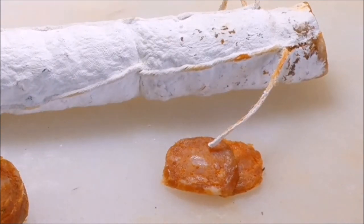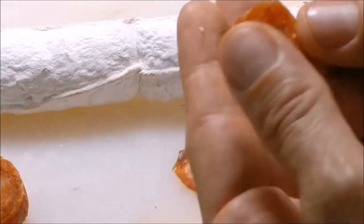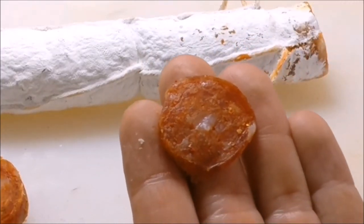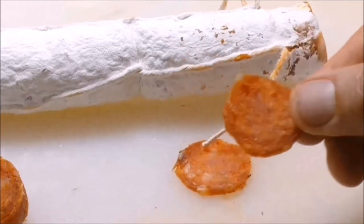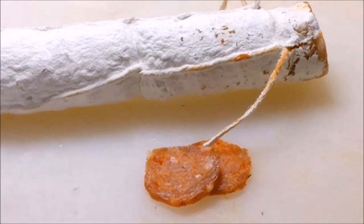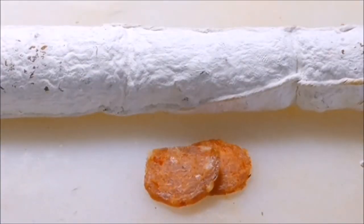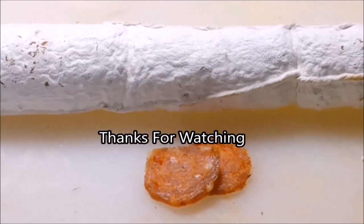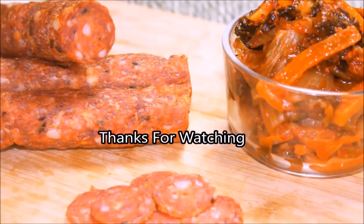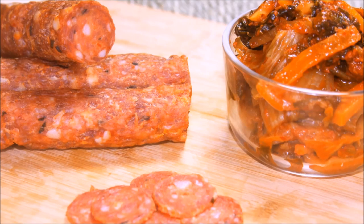Some ideas for using this salami: if you're making Korean food, mix it in with whatever you're making. A kimchi fried rice with this Korean salami would be a great match. If you're doing Korean barbecue, this would be a great side or add-on. You could also chop it up into bigger slices and do some pan fries. Have fun with it! Thanks a million for watching — be sure to subscribe because we've got some great videos and product reviews coming. See you later!